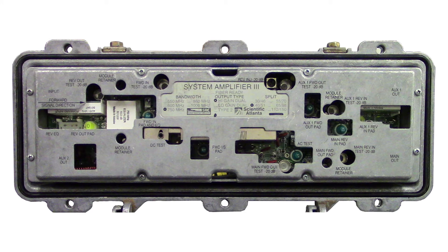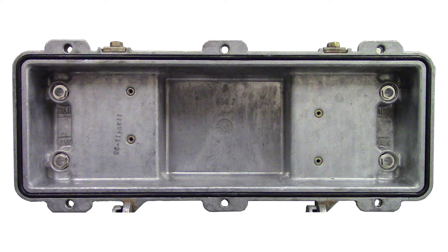Now that the amp has been prepped, remove the module you are looking to replace. Our drop-in modules come with a bag of seizure screws included in the box. If you are replacing a system amp module with 10 amp seizure screws in the housing, make sure to take those out and replace them with the included 15 amp seizure screws. If the amp already has 15 amp seizure screws, replace as needed.